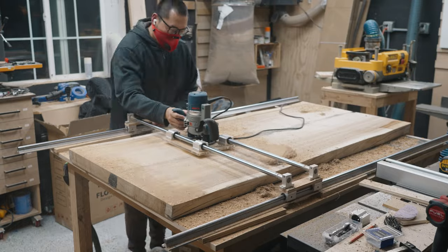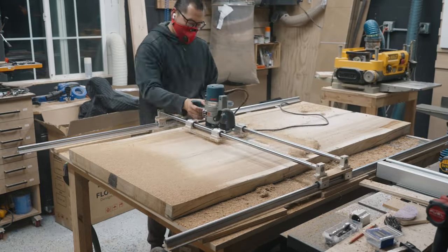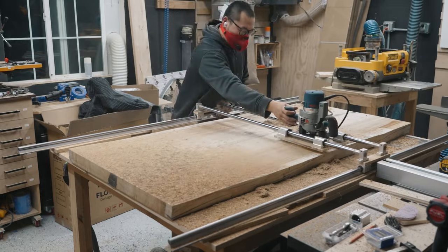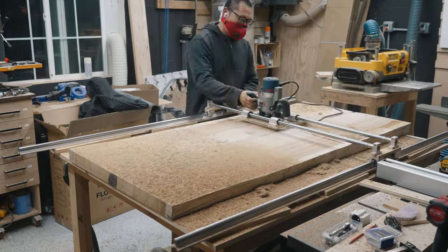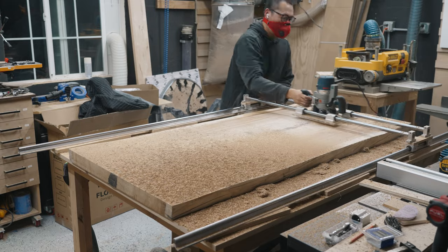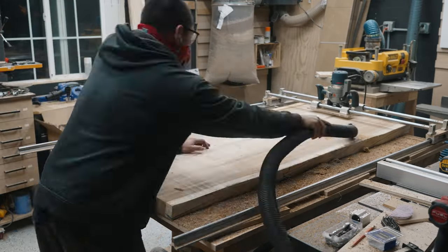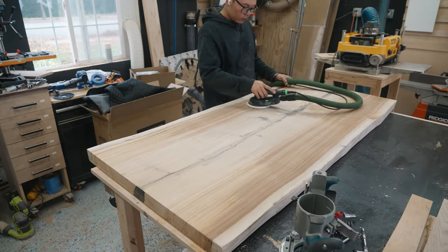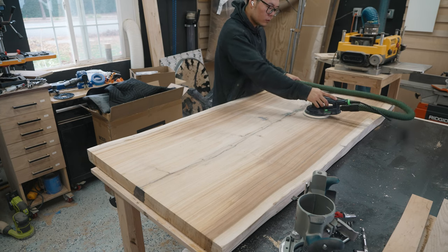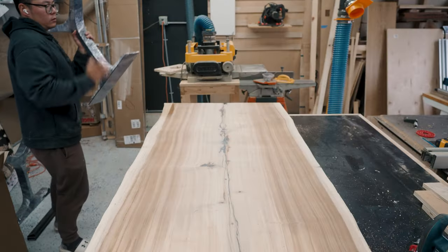After all the filling is done, I use my router sled to flatten both sides to flat. The router sled is surprisingly faster than I imagined — I went through three passes on the bottom side in about 20 to 30 minutes. Here's a better look at the bottom side: you can see the crack in the middle is completely filled.